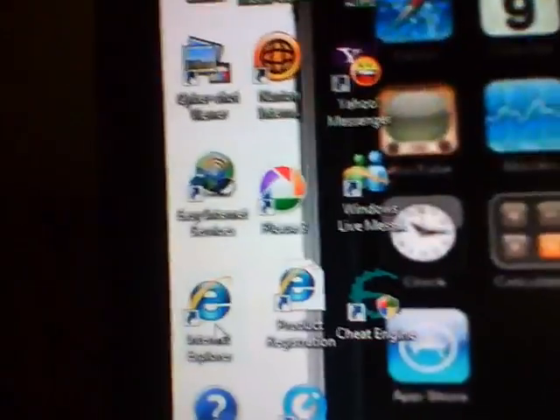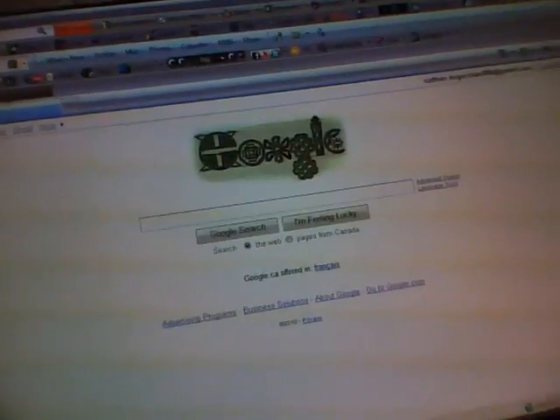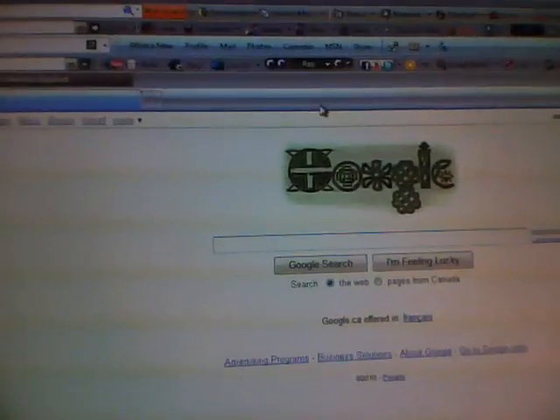Today I'm going to be showing you how to jailbreak an iPod Touch 32GB 3rd generation. First, go to BlackRain. If you don't have BlackRain, go to BlackRain.com — I'm going to have it in my description box.